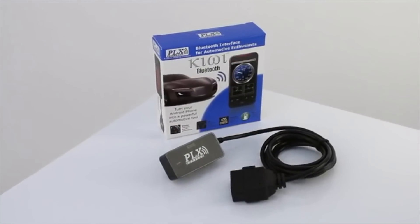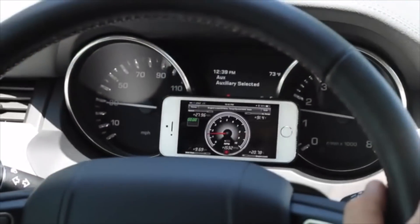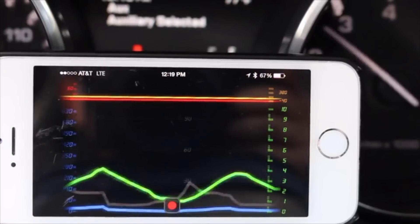Hello Kickstarter. My name is Paul, founder of PLxDevices. Six years ago, we introduced the Kiwi, the world's first OBD2 to smartphone interface. This wireless adapter allowed drivers to easily communicate with their engine, and the world took notice.